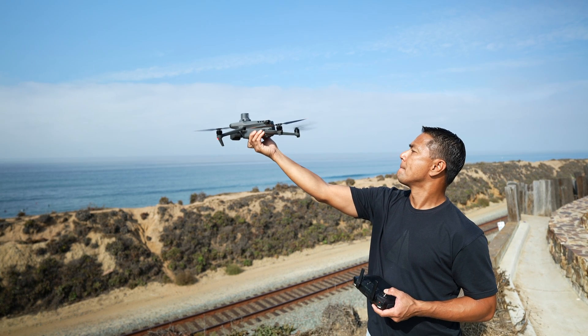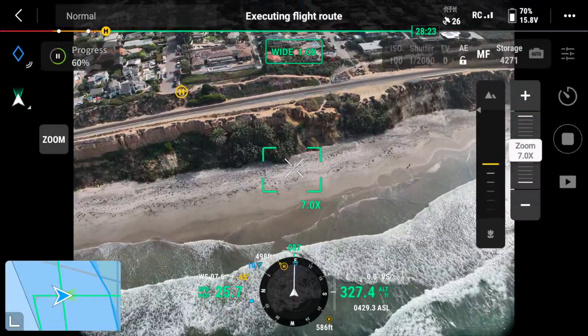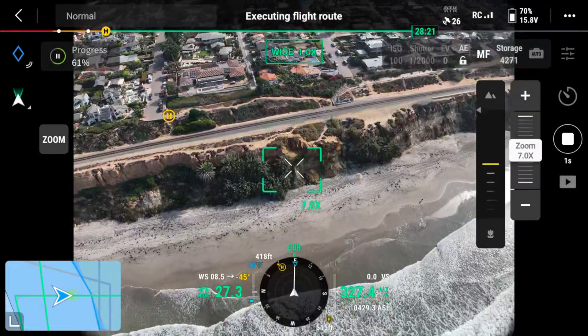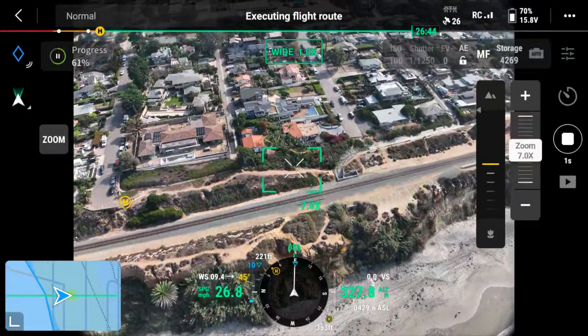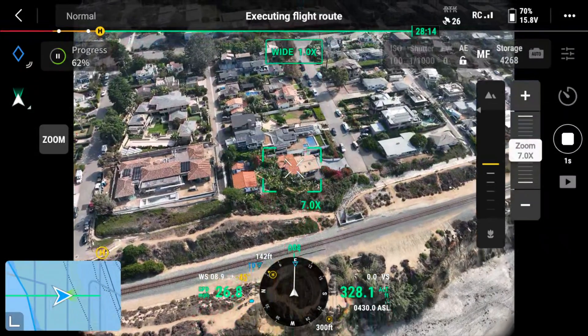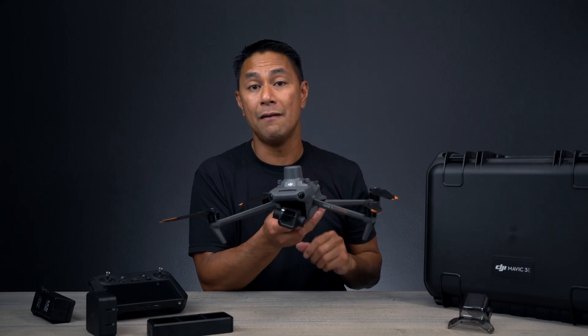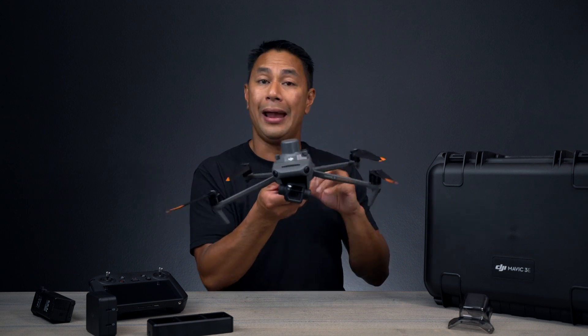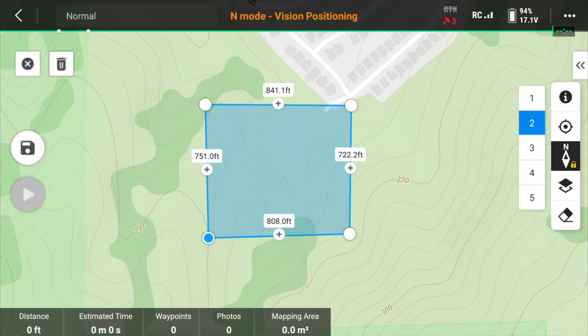The mechanical shutter is a big deal because with interval shooting, you can now shoot at 0.7-second intervals. The faster intervals combined with the mechanical shutter allow you to fly the drone quicker in the air. By flying faster without worrying about rolling shutter, you can cover a lot more area during mapping or modeling missions.